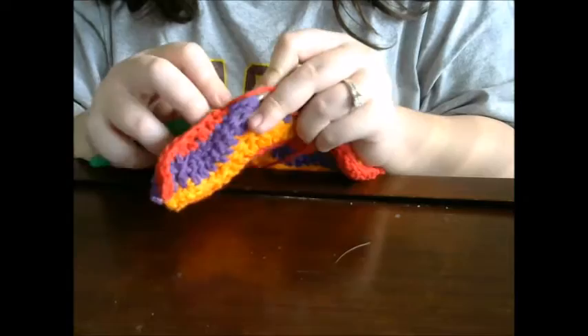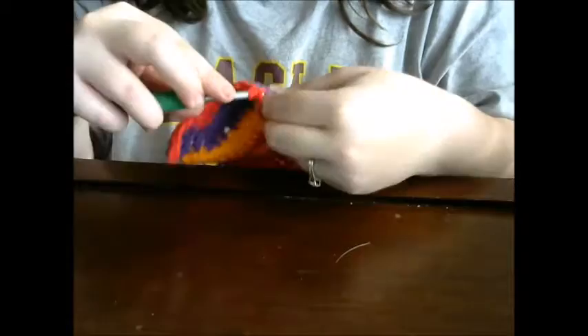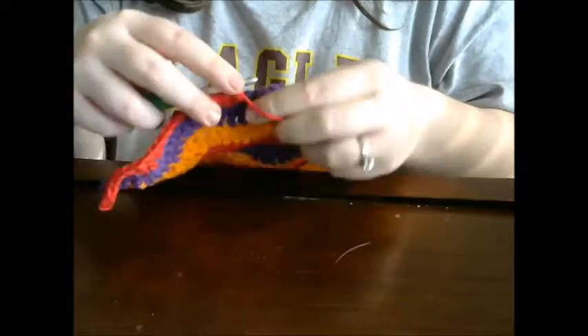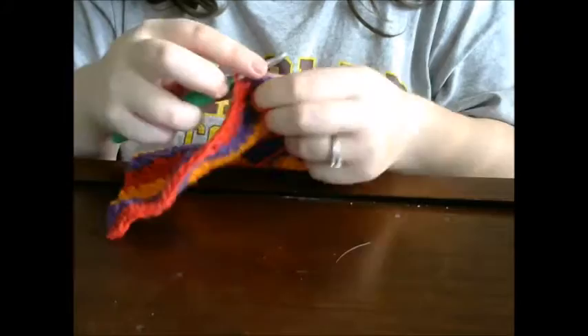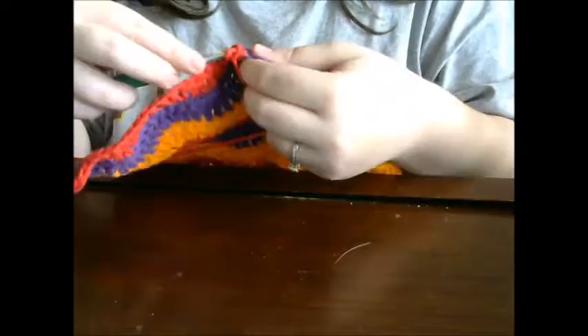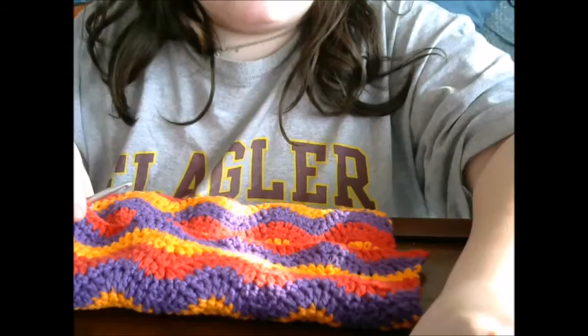Then you're going to skip the top two stitches right here and go into the next stitch — so skip two, then single crochet in the next stitch — and you're going to do two more single crochets. Then go back to doing a half double crochet, then two double crochets over the next two stitches, then one half double crochet, then three single crochets. Following the pattern, skip those two top stitches and do another three single crochets over the next three stitches. Now do a half double crochet and I'll meet you back at the end of this row.